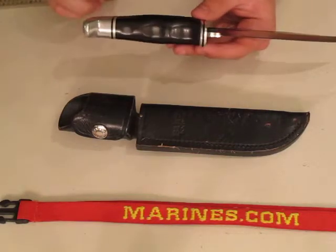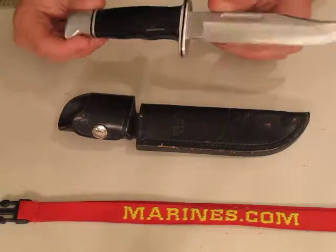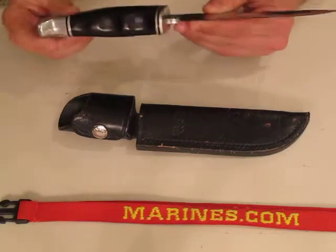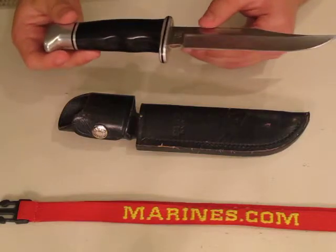You have to watch out because the pommel and the guard are aluminum, and if you do any severe hammering or if you get this dented up, it will dent pretty easily and it will get dinged up.